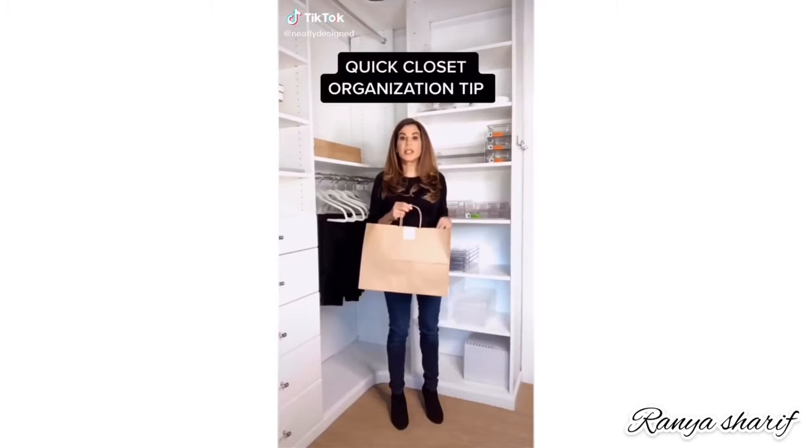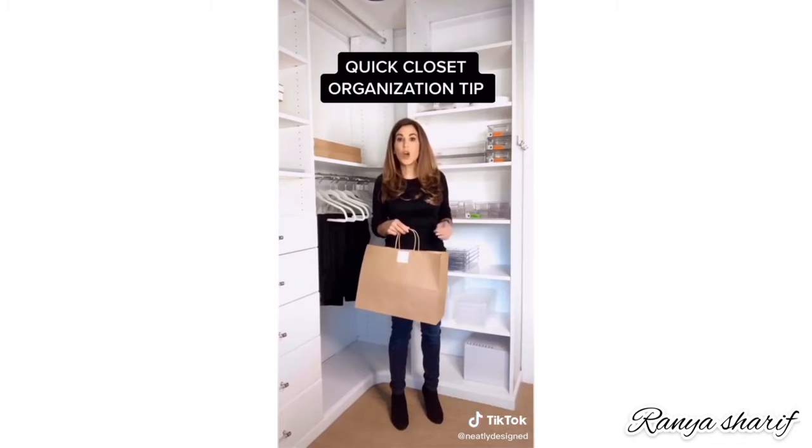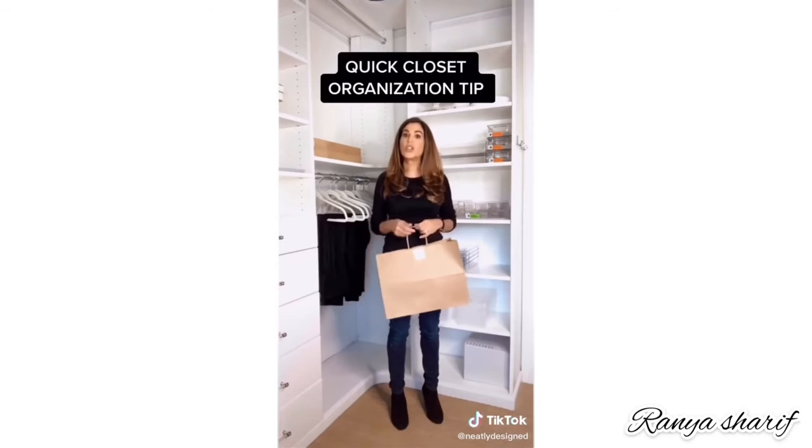Here's another quick closet tip: keep a shopping bag in your closet. When you try something on, if you don't like how you look in it, if it's too big, if it's too small, and you're never going to wear it — drop it in the bag and either take it to donation or get rid of it.